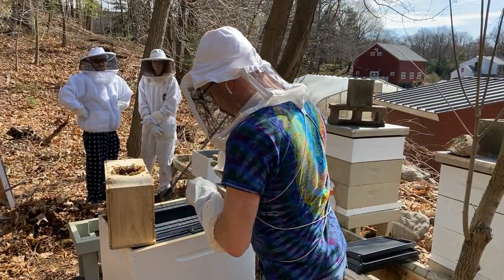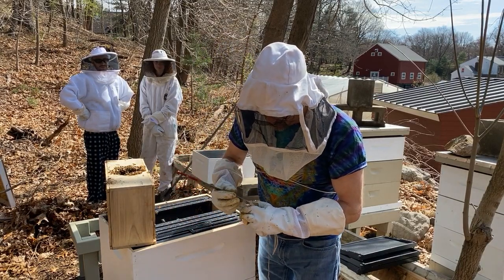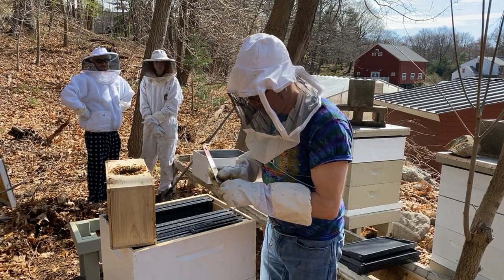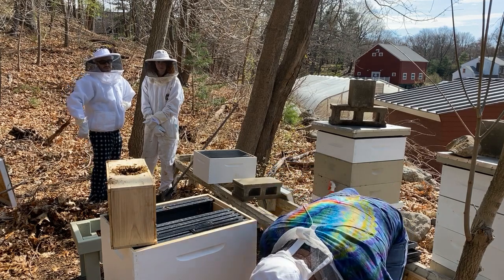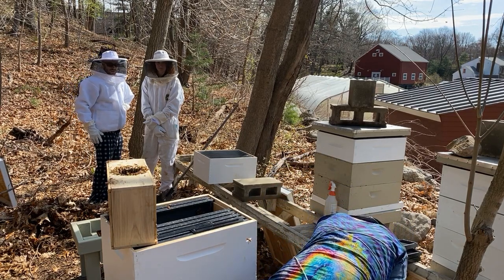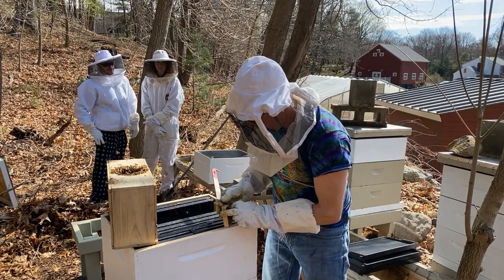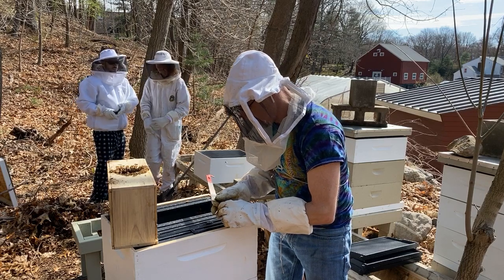So there is a cork on top here. I'm going to get this cork out of here. The cork is going to let the queen out. So it's got to be on the bottom. I did that the wrong way — the cork has to stay in on that side.